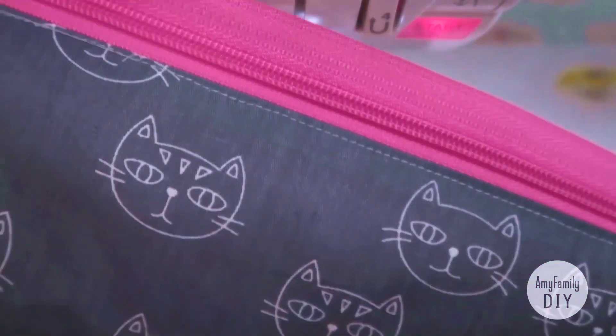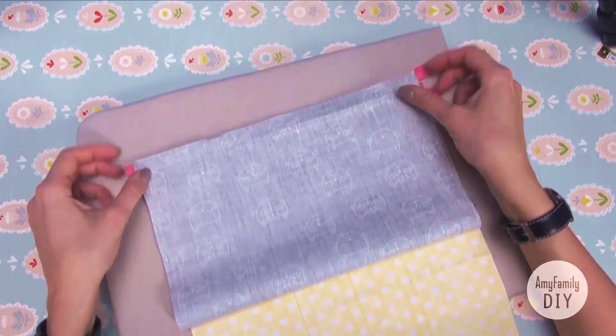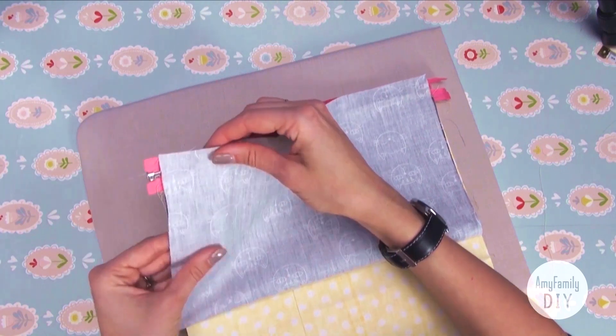And we get this. Now lift the bottom edge of the outer cloth up, like that, and align it with the zipper edge.